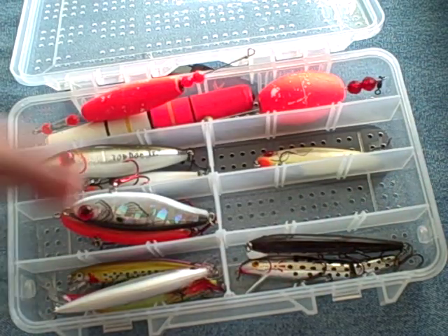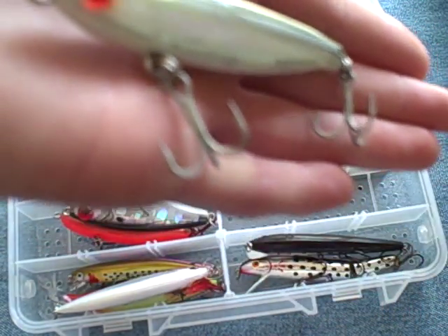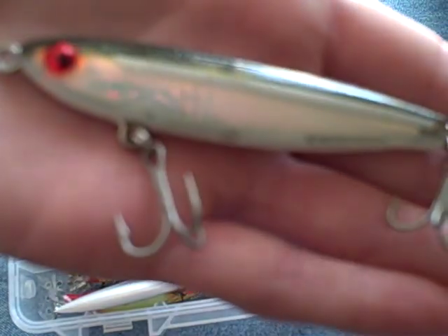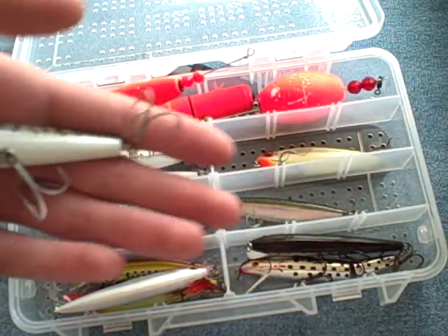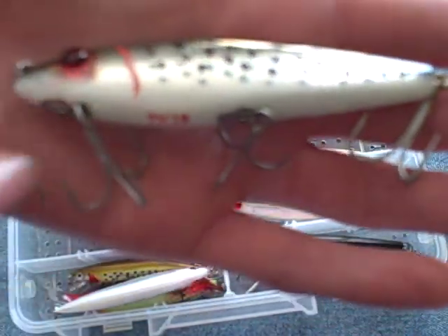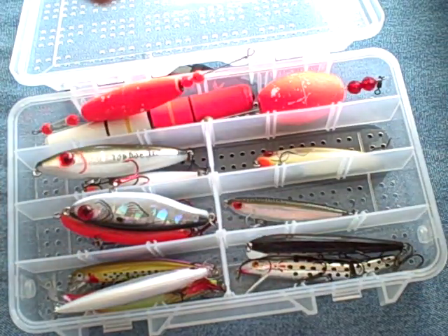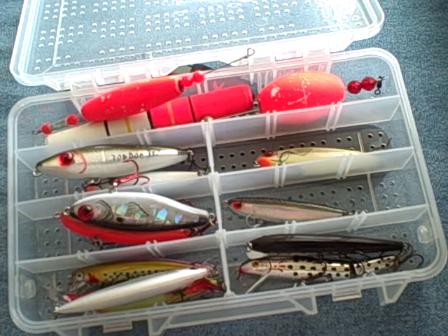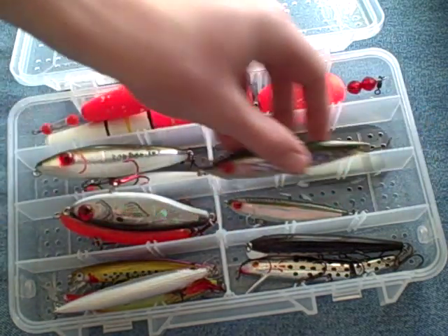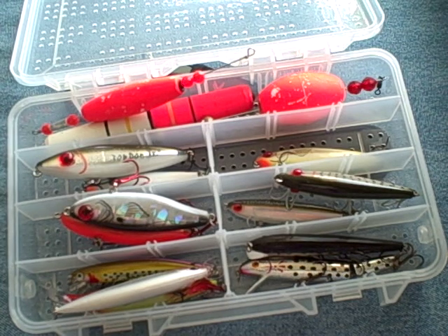I don't throw this much, but we've got a little mirror minnow here — suspended twitch, it mimics a glass minnow. And here is another sinking twitch bait — I put some spots on there, good for trout, although I don't throw it very much. I also have a couple of 17MRs, also known as the Mirrodine — they're tied on my other rods right now so I don't have them to show, but they're probably my favorite hard bait.